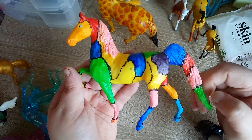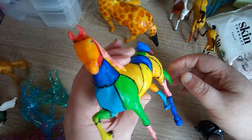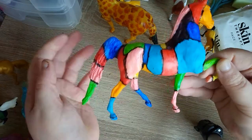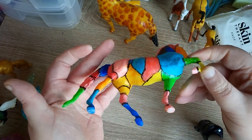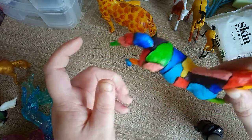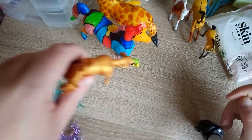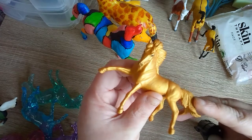Then I painted this one in a stained glass effect — this is your saddle bread horse. So there's that one that I painted.